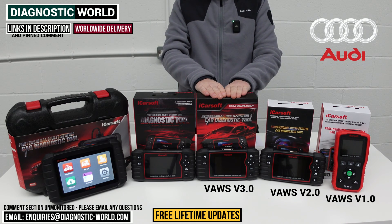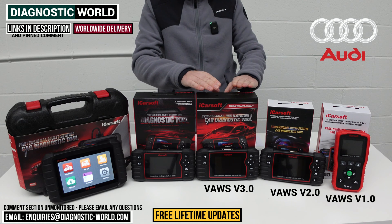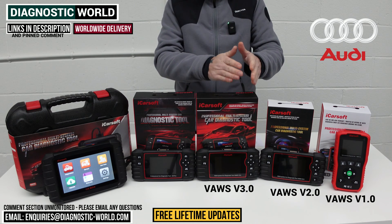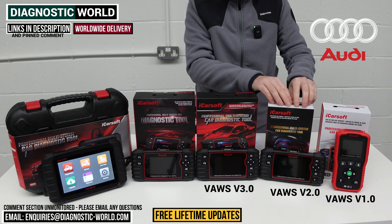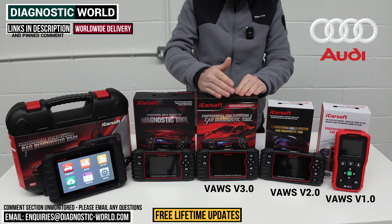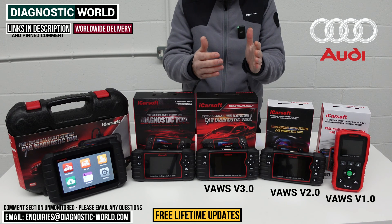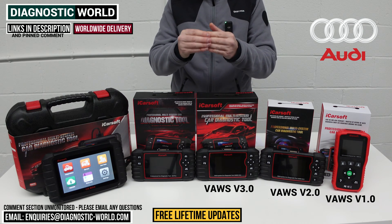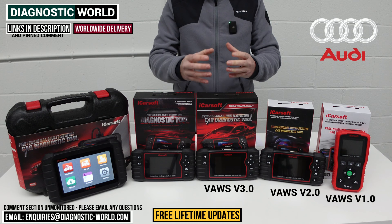We then come to the VARS 3.0 tool, which is a step up in price — not by much — but it packs an even bigger punch when it comes to diagnostics. It has better hardware, which means better software, allowing it to cover more modern vehicles and more service functions. If the 2.0 tool fails for a specific service function, you'll probably find the 3.0 will succeed. It also does actuation tests and component testing — it's classed as a bi-directional scan tool — allowing you to test specific switches and components to help narrow down faults.